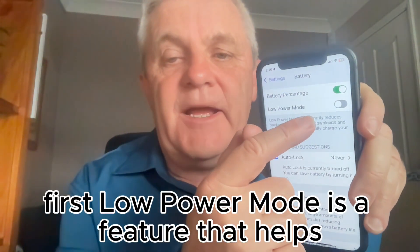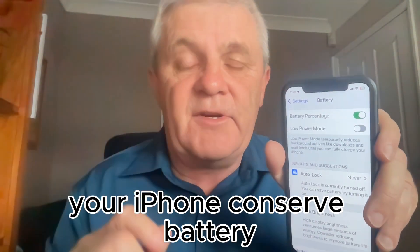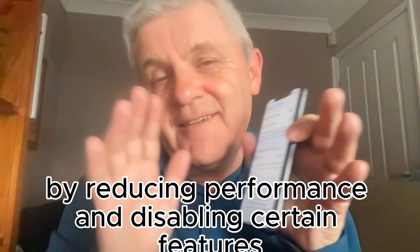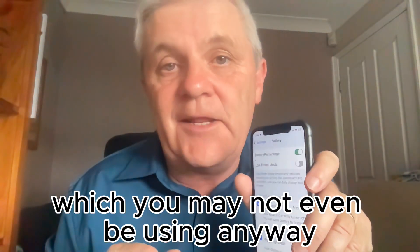Low power mode is a feature that helps your iPhone conserve battery by reducing performance and disabling certain features which you may not even be using anyway.